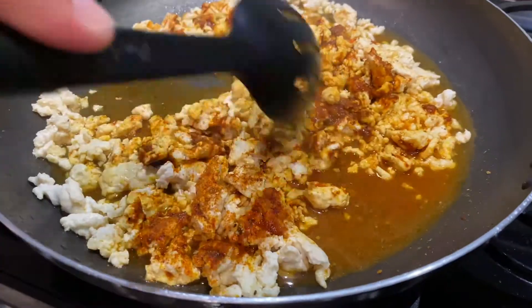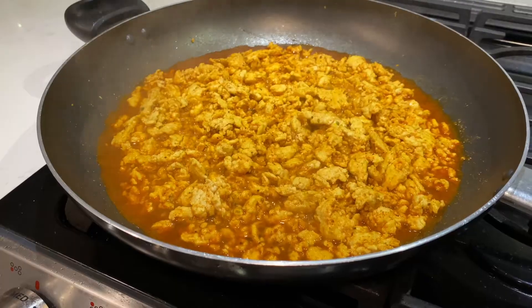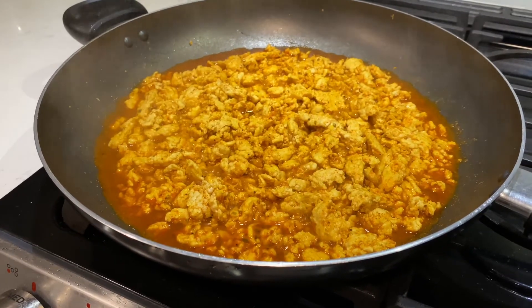Mix the water and red salt with the chicken. Now let the chicken simmer for three to five minutes.